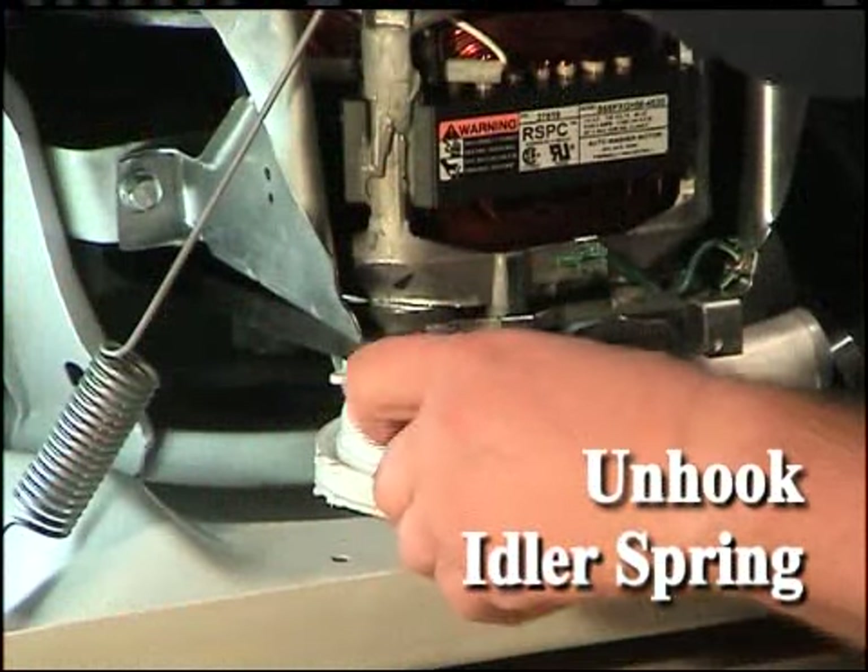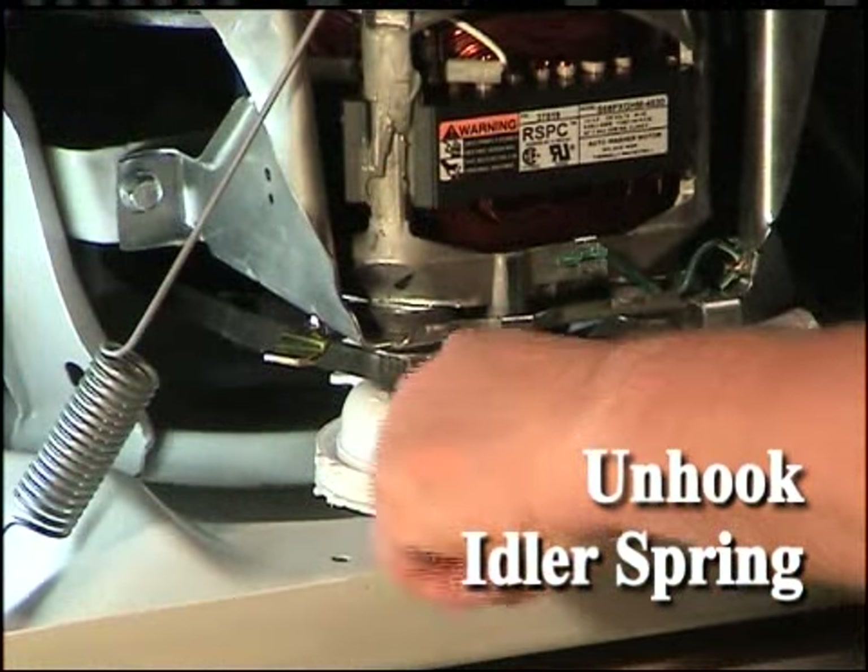Unhook the idler spring from the idler lever. Do not overstretch the spring when removing it.